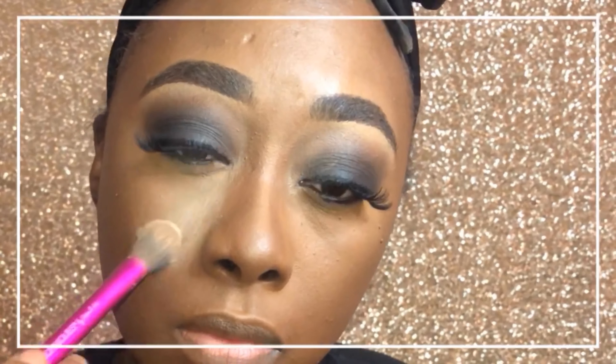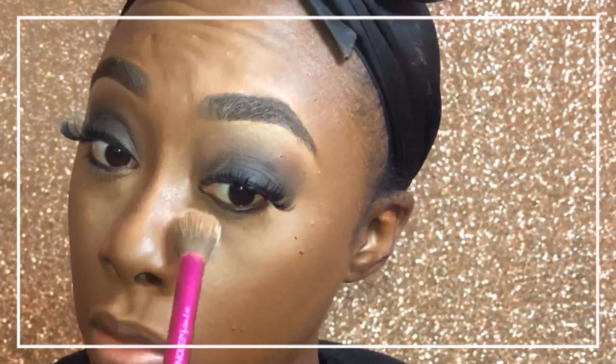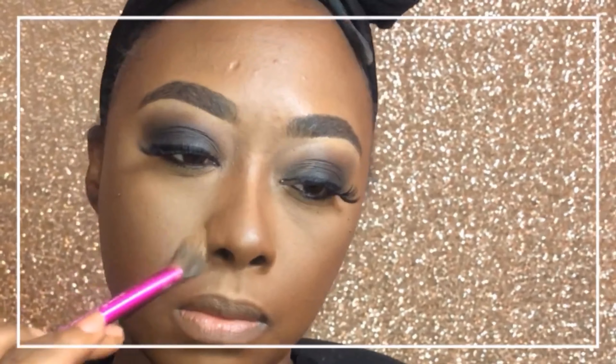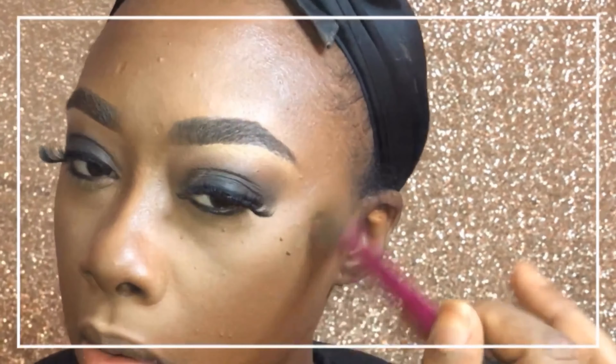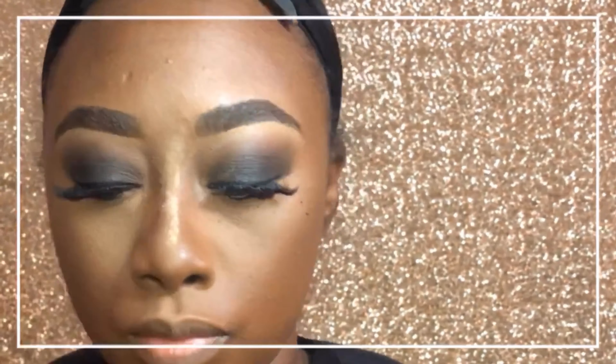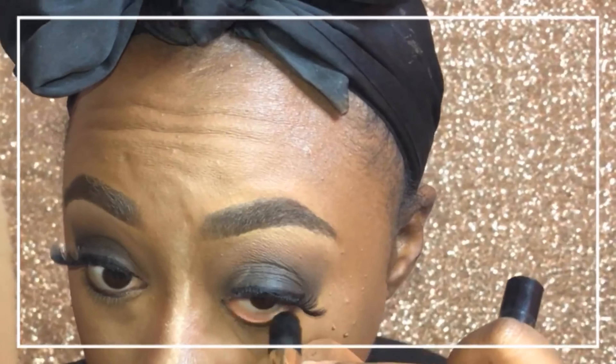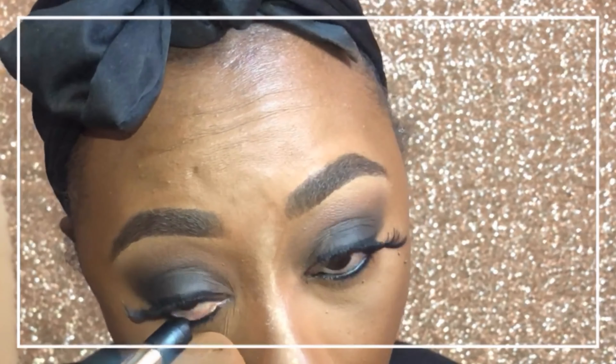One thing I'm working on is learning the different types of setting powders, because certain setting powders do certain things. Sometimes I feel like I need to pack it on, but with the Fenty banana powder I feel like the least amount you use, the lighter and better the result. So you'll see me just lightly dusting it on rather than caking it, and I'm learning to do that more consistently.